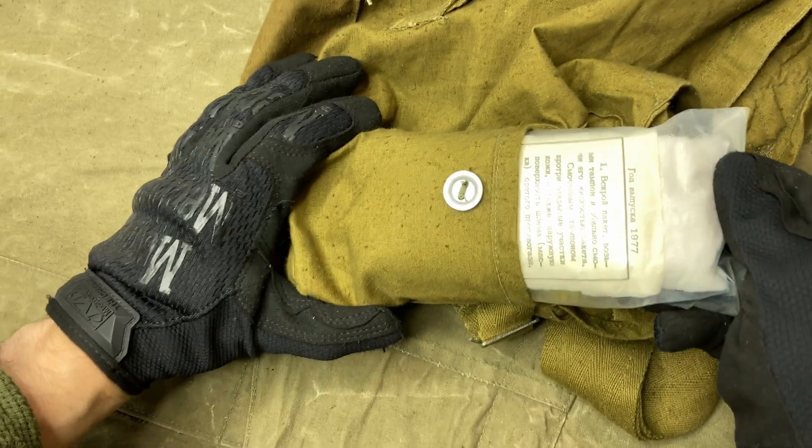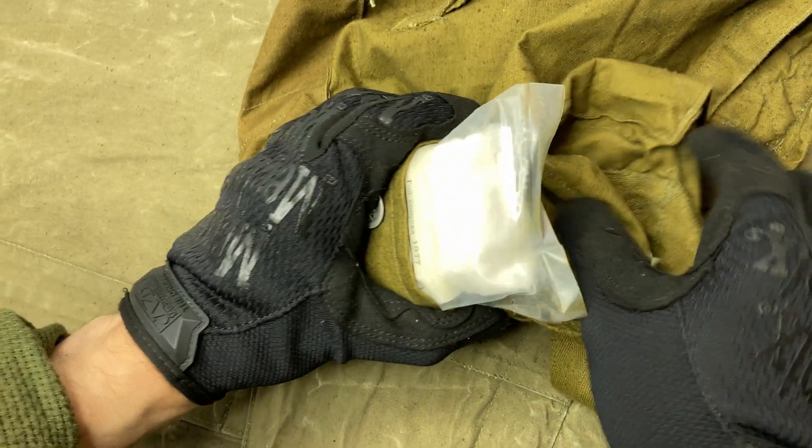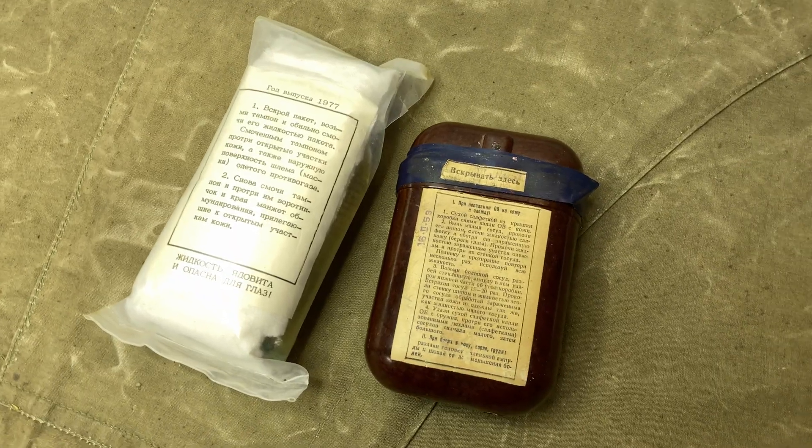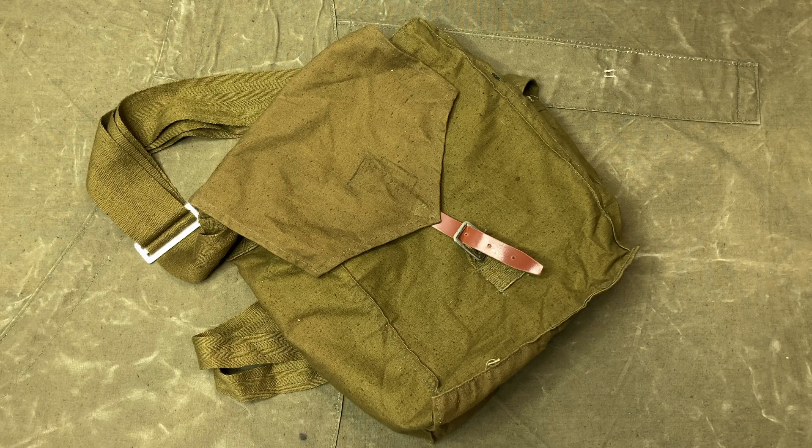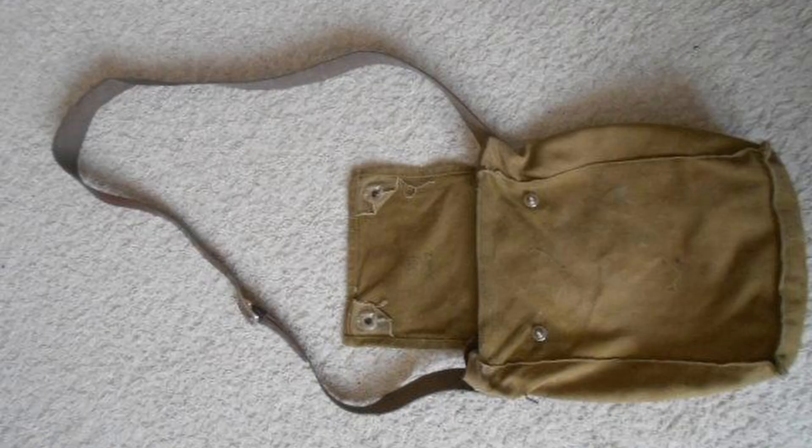The pocket on the outside is designed to primarily hold a personal anti-chemical agent, such as an IPP-51 or an IPP-8. It's worth mentioning that this kind of bag was used in kits for enlisted personnel — officers had a different variation.